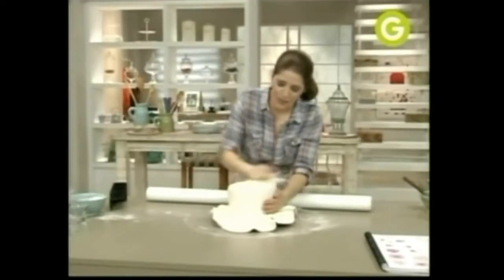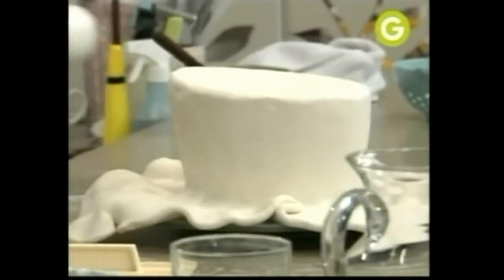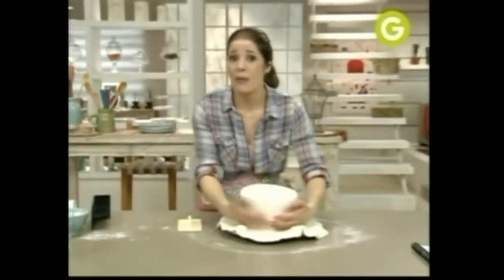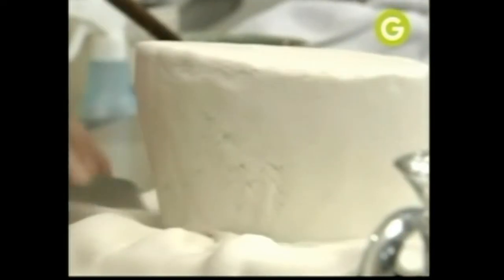Los fratachitos son muy útiles para este tipo de forrados. El primer forrado, no te preocupes si no te queda impecable, porque viene un segundo forrado que es el que va a hacer que tu torta quede impresionante. Pero necesita este de base para que eso suceda. Segundo forrado — vamos, hay que seguir amasando.